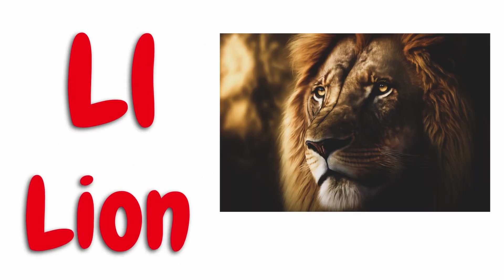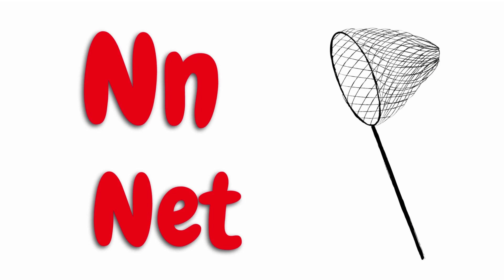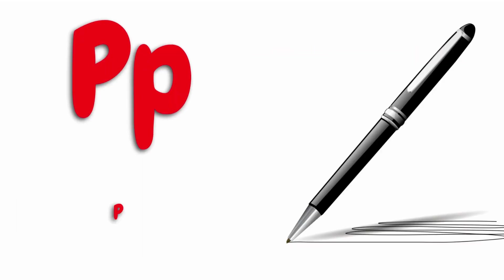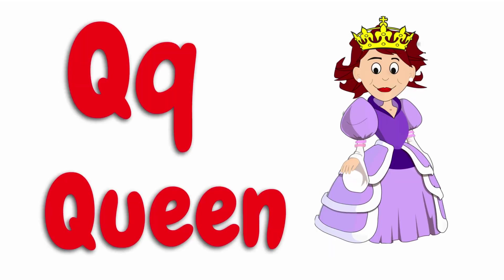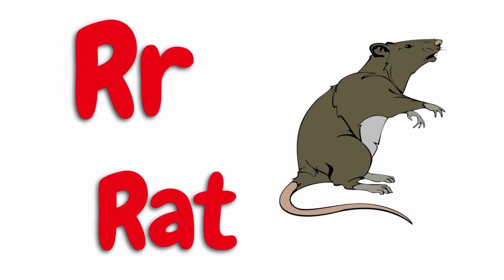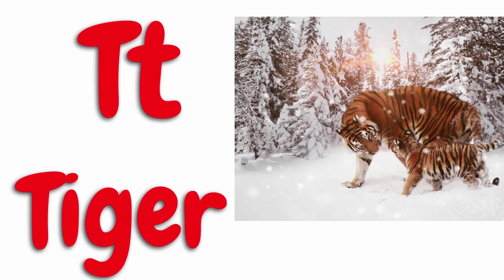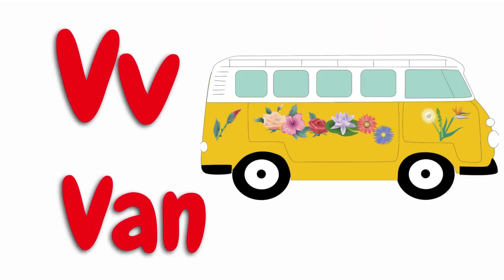L for lion, M for mango, N for net, O for orange, P for pen, Q for queen, R for rat, S for snake, T for tiger, U for umbrella, V for van.